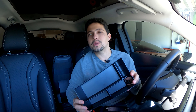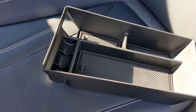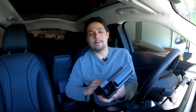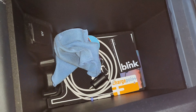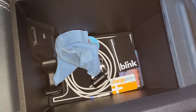Alright everybody, welcome back. Here we have the AOSK Center Console Storage Compartment Box Organizer for your Mustang Mach-E. AOSK reached out to me to review this product on my channel and put this in my Mach-E to see how I like it. The one thing I will say about the Mach-E is that the center console is really just a black hole — it's pretty deep, goes straight down to the bottom, with no organization whatsoever. So it's really limited as far as what you can do with it from factory.